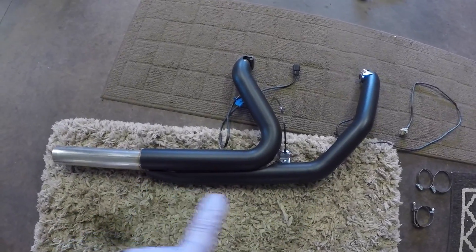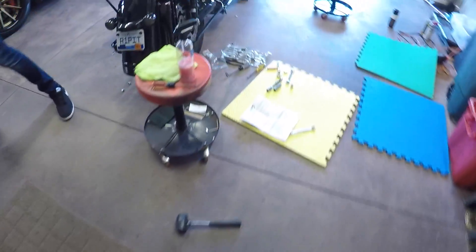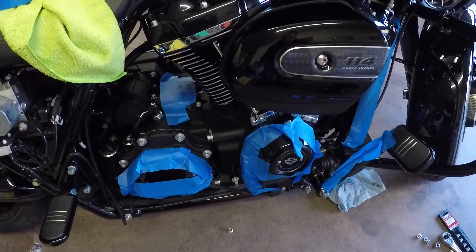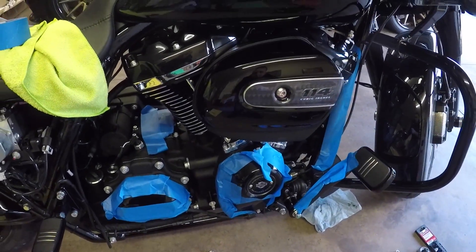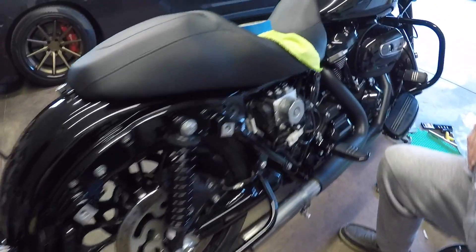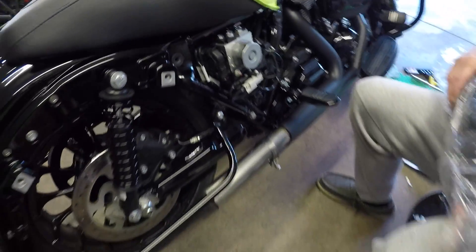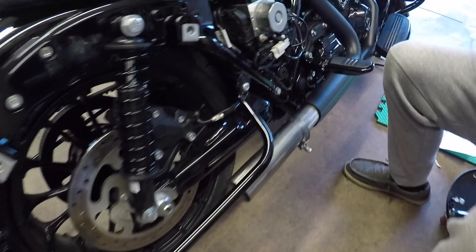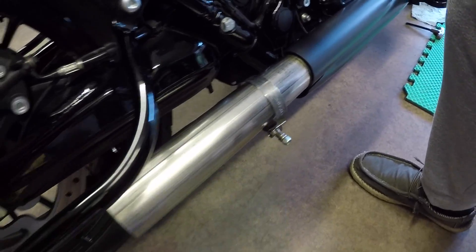So now that we got the heat shield on the header pipe, we're gonna go ahead and throw it up on the bike. We got everything taped up so that we don't hit any of the gloss black parts. So now that we have the header pipe tightened down, we are now ready to slip the muffler on — so we're gonna go ahead and slip that on now. Make sure you put your clamp on here first before you put your muffler on.